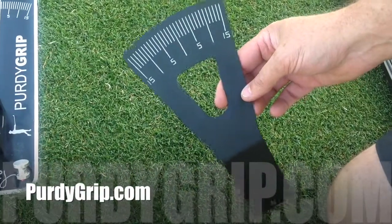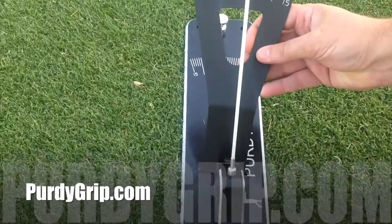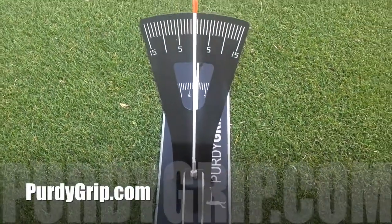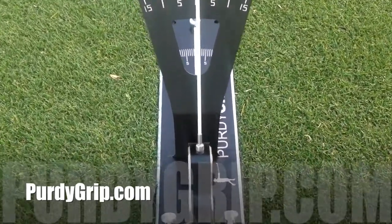This is our compass that goes on the Purdy Grip to tell you exactly where your grip is taking you — your club face. You set it up onto the Purdy Grip on the back of the base block.